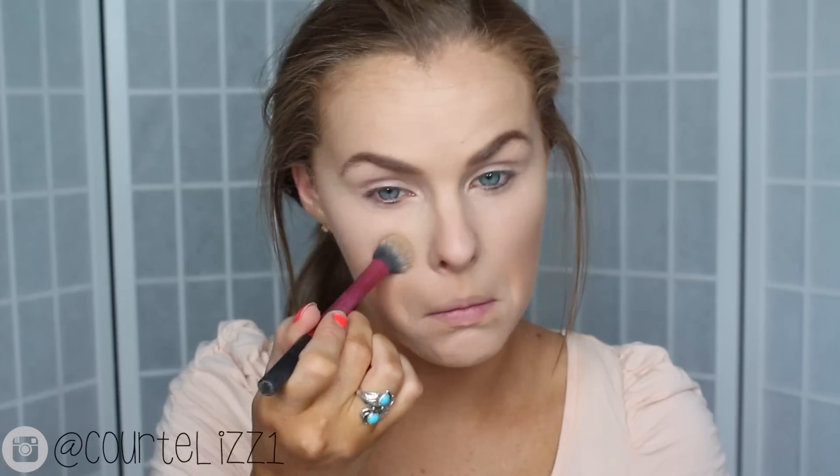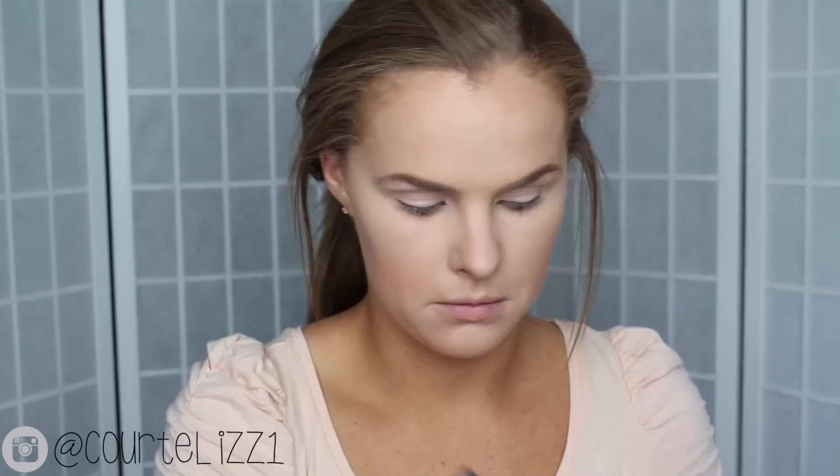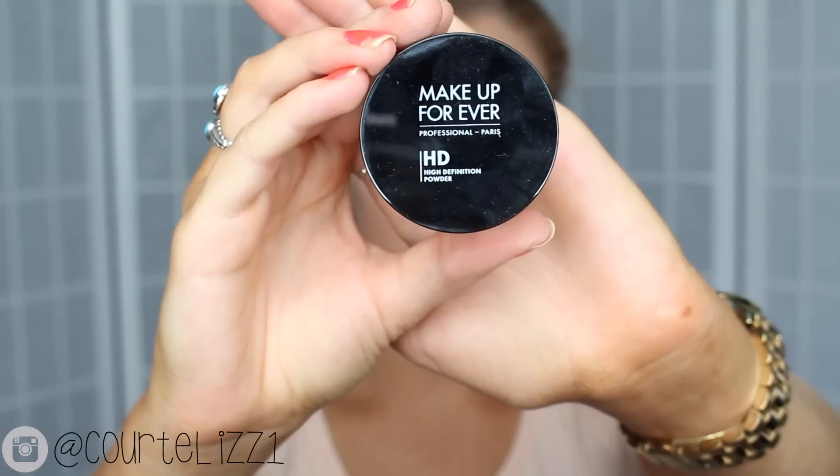To set all of the concealer, I'm taking my Kat Von D Shade and Light Palette and using the Banana Shade, putting it on all the areas where I applied the concealer. Then taking my Makeup Forever HD Powder with a big fluffy brush, I'm putting that all over the rest of my face, everywhere I put the foundation.